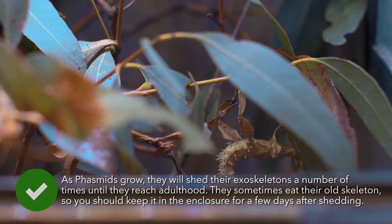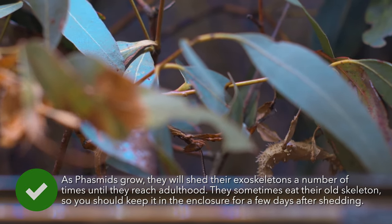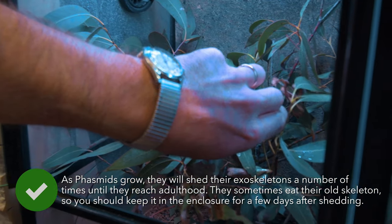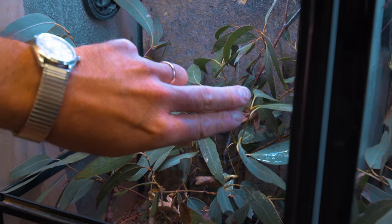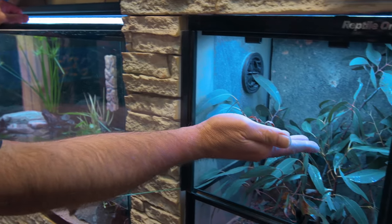You'll probably want to handle your stick insects, and they are fine with this as long as you're gentle. To remove your phasmid from its resting branch, slowly slide your hand along until it's under the insect. It will start to move its limbs onto you, and once all legs are on, you can carefully remove it — slow and steady.